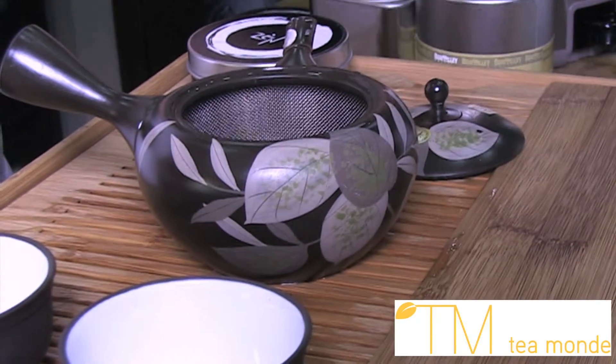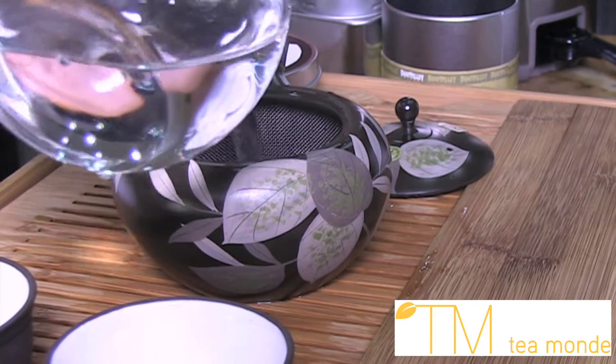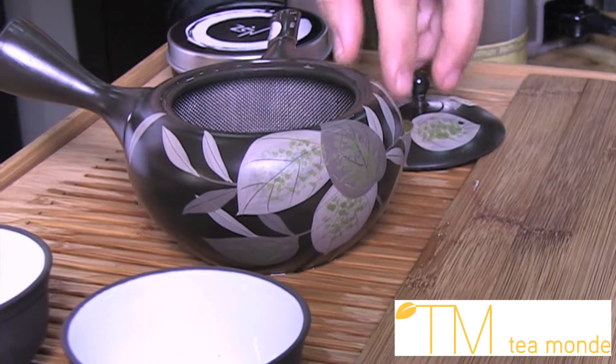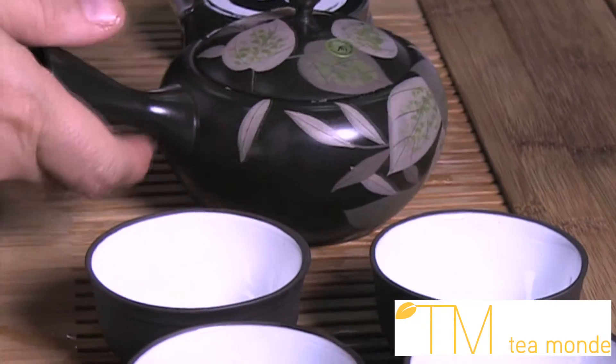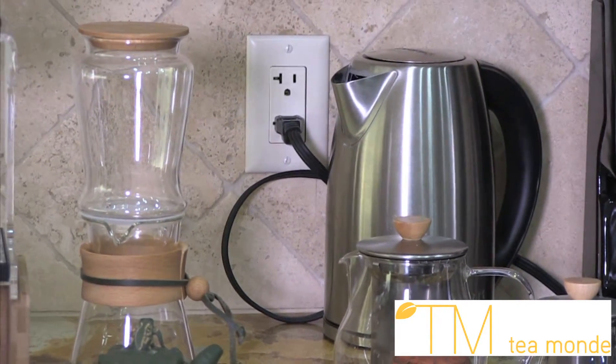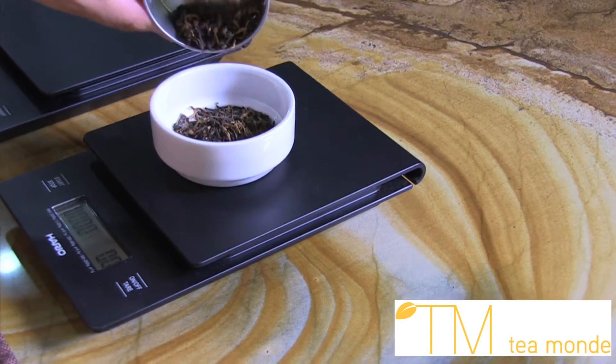The first step with any steeping vessel is to warm the teapot. Fill the Kyusu and sharing vessel halfway with boiling water. Set the lid on the Kyusu and set aside for 1 or 2 minutes. Set your kettle to reboil. While the Kyusu is warming up, measure 10 grams of loose tea leaves.